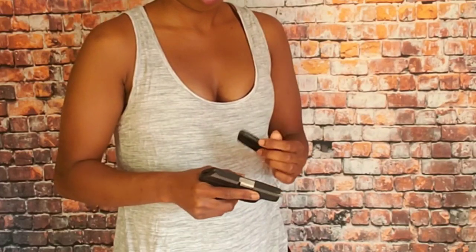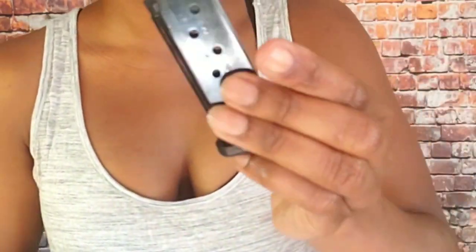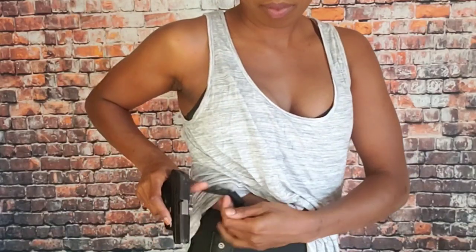I'm showing you right now that I have no ammunition on board. You have to follow those cardinal safety rules with firearms. Now what I do is I keep this weapon close to me when I'm going to fire.